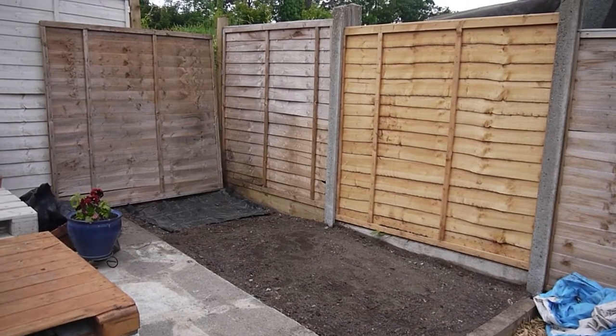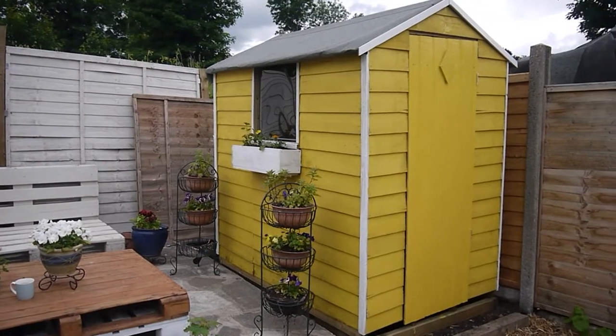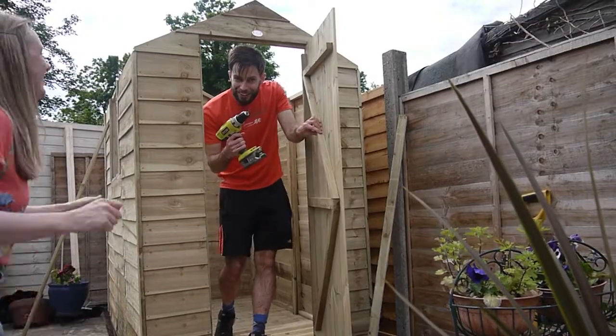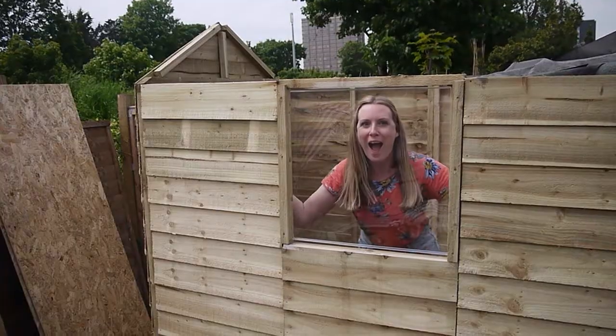Hi everyone, welcome back to my channel. Today I'm going to be showing you how we built this beautiful shed from Forest Garden. This is the better shed from Forest Garden and it's from the Epping range of pressure-treated sheds.